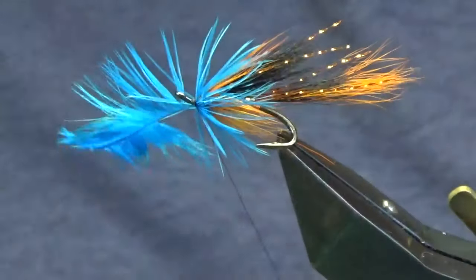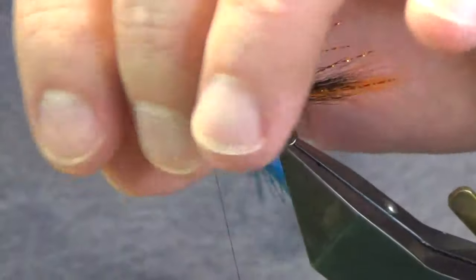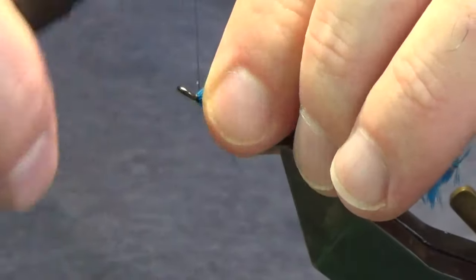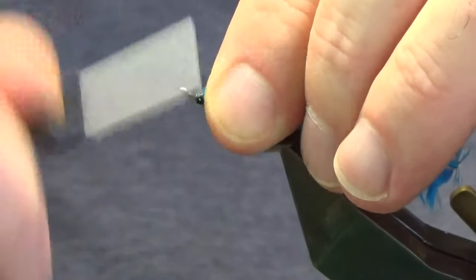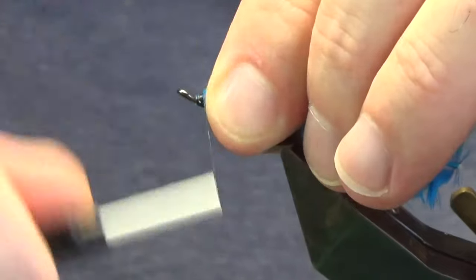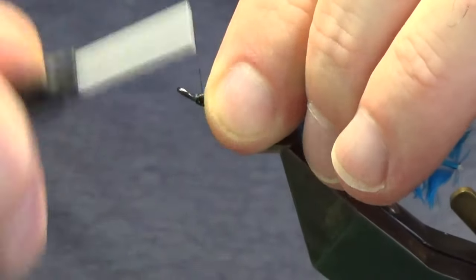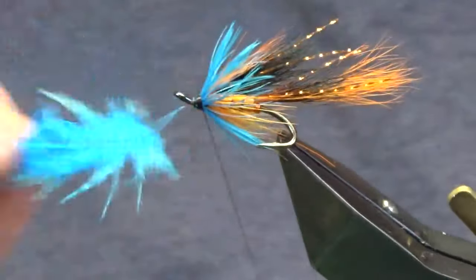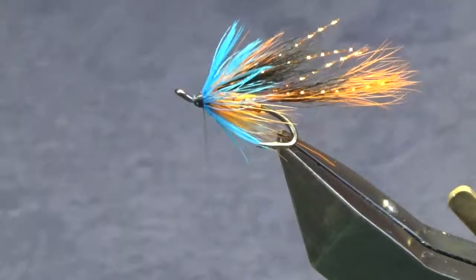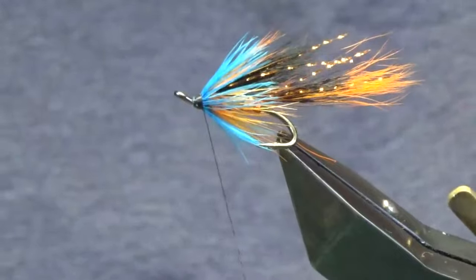The stems on these wee hackles on this cape are nice and thin. Fold the stem back and bring my thread up over the top of the stem, creating a nice head on the fly. Keep your thread tight, then come in and break away the stem. We're looking the business now.